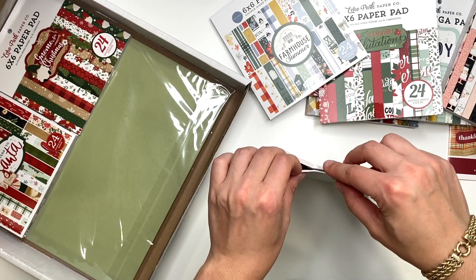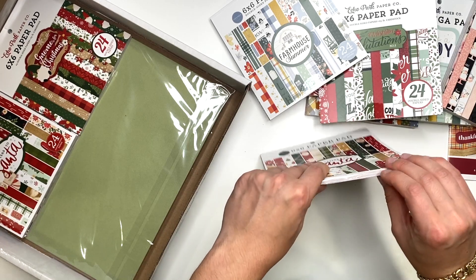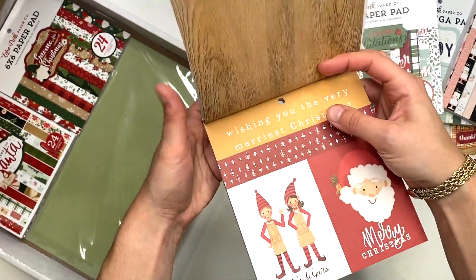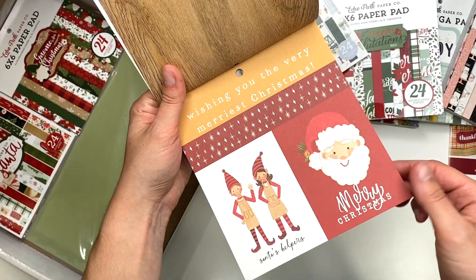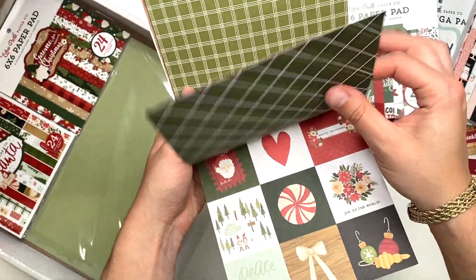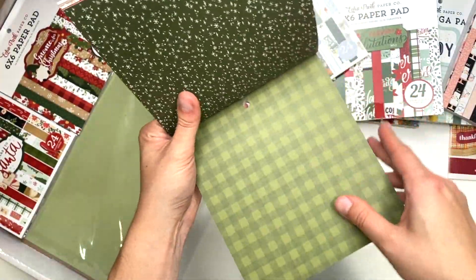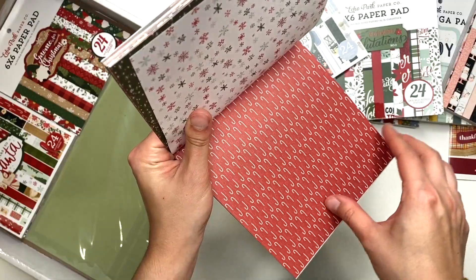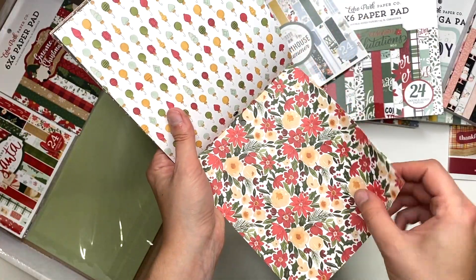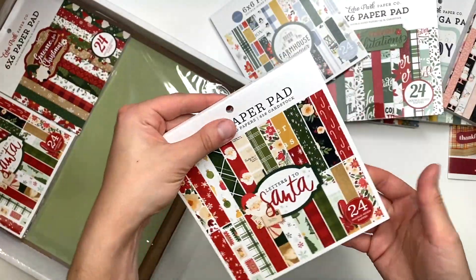Then I got Letters to Santa — it looks like I got two of these. I needed to stock up on Christmas since I didn't have too many in my stash. I have the mega pad in Letters to Santa but not the regular six by six. The mega pad is good for making an album because of the solids, but I wanted the regular six by six to make card folios — so I got two of those 24-sheet packs.